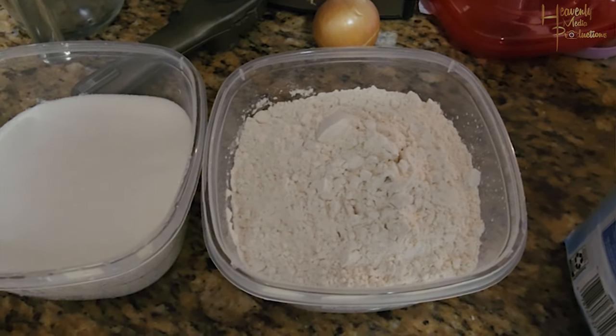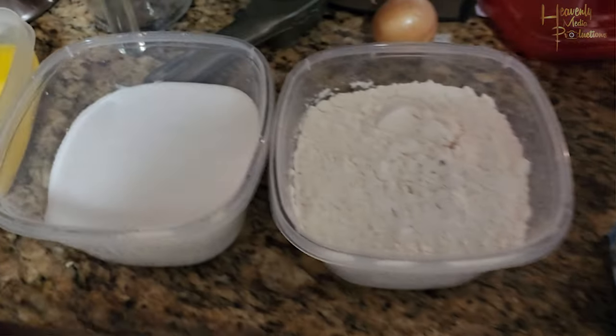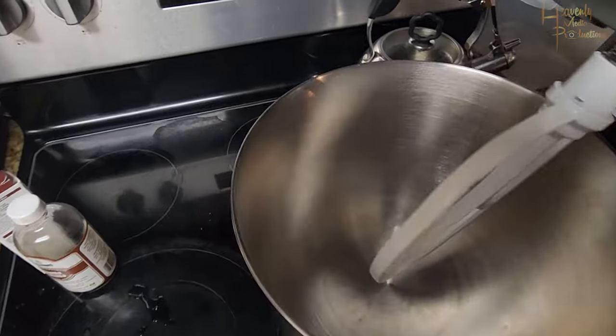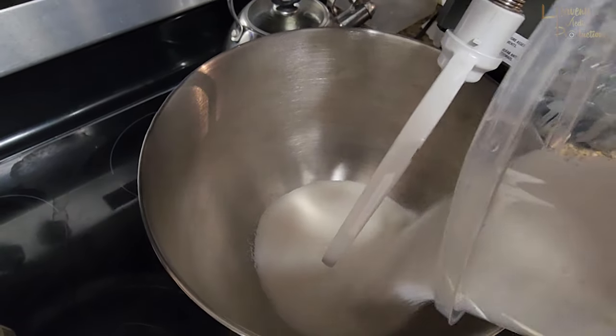First thing you're going to do is preheat your oven to 325 degrees. We are using a Princess House mixer. If you do need a sturdy, stable mixer, let me know — I can get you one.